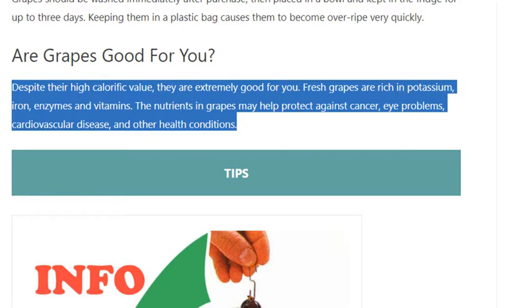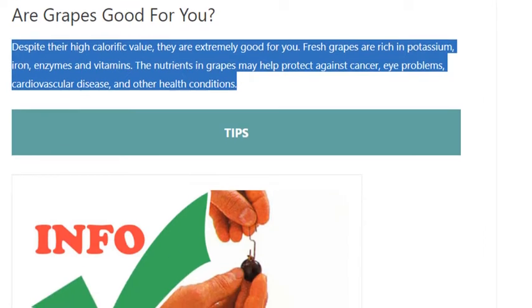Are grapes good for you? Despite their high calorific value, they are extremely good for you. Fresh grapes are rich in potassium, iron, enzymes, and vitamins. The nutrients in grapes may help protect against cancer, eye problems, cardiovascular disease, and other health conditions.